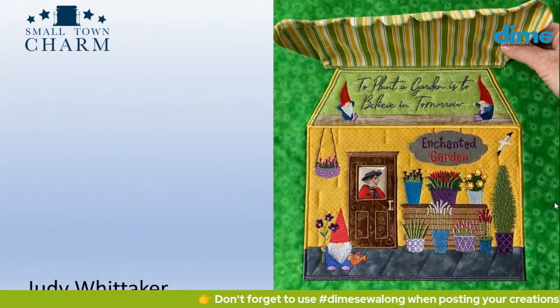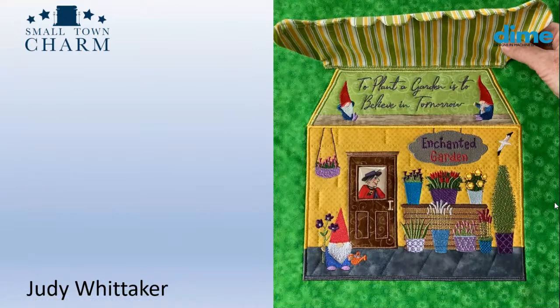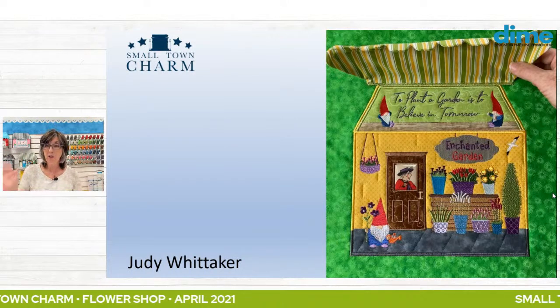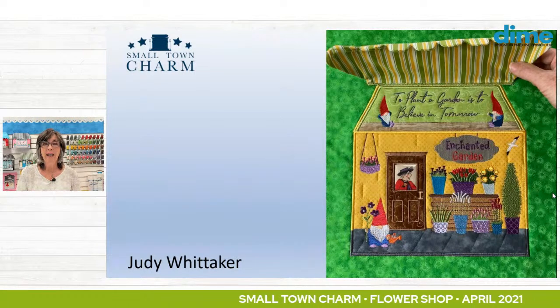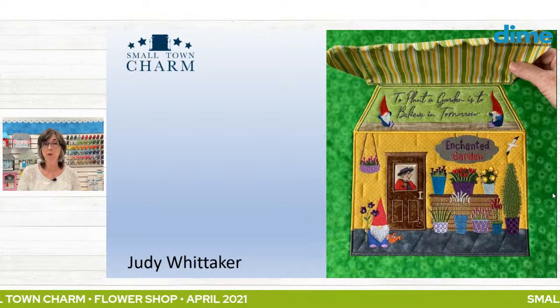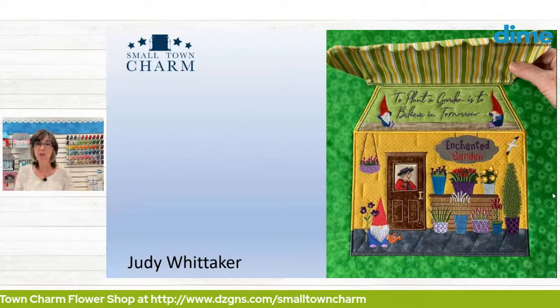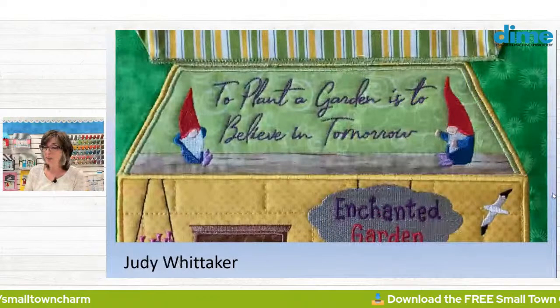When you lift her awning, she has a second story, and she added a sweet phrase: 'To plant a garden is to believe in tomorrow.' Because it is very hopeful — you're planting a garden knowing you won't reap the benefits today, but tomorrow. She's got some gnomes up in the attic, and Sue S. Brown of OML Embroidery helped her add a wood floor so the gnomes would look like they were really sitting. Great teamwork from both of them.